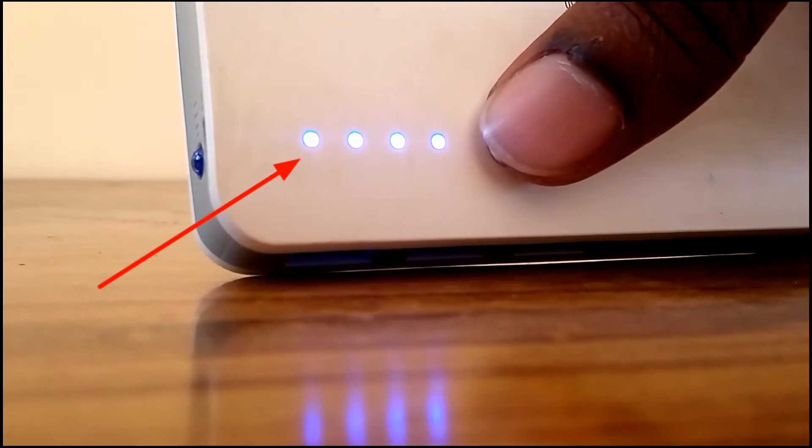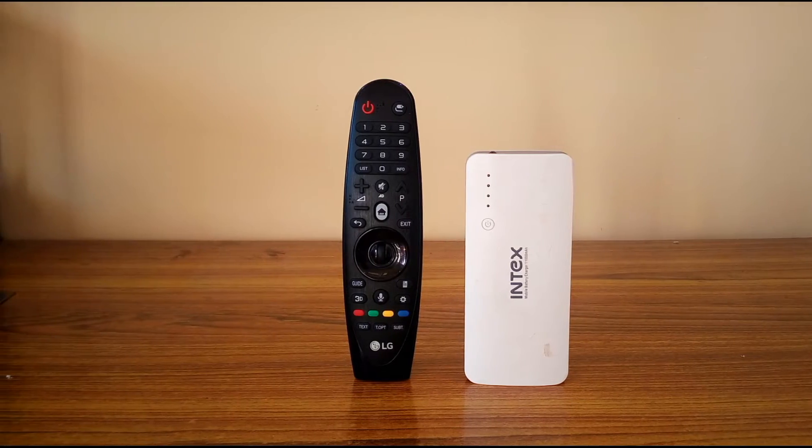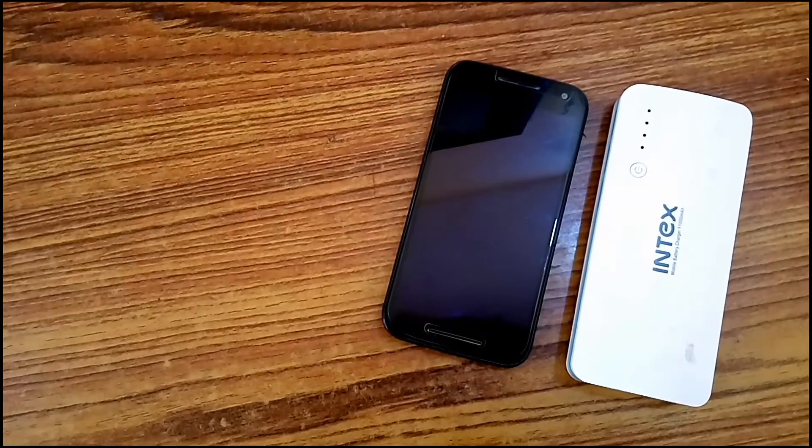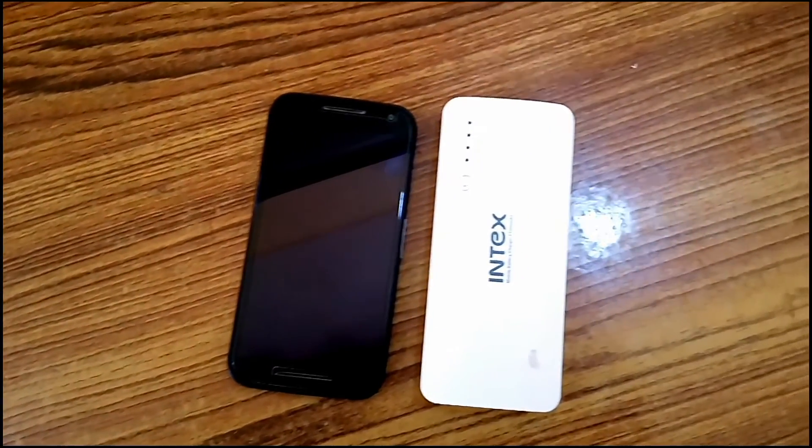Comparing its size to a TV remote, it is smaller than your average TV remote. It is about the size of your average smartphone but larger in height.